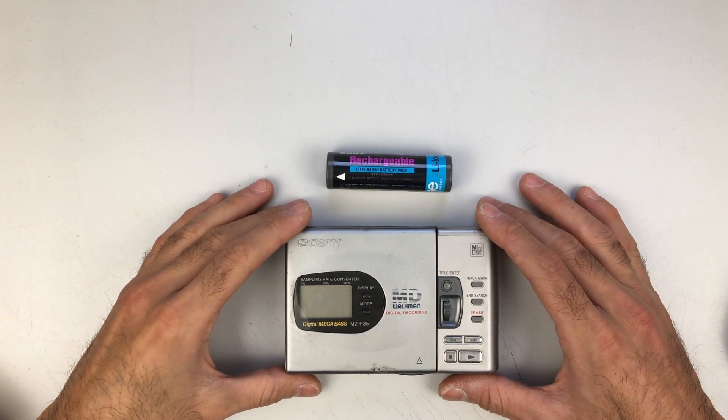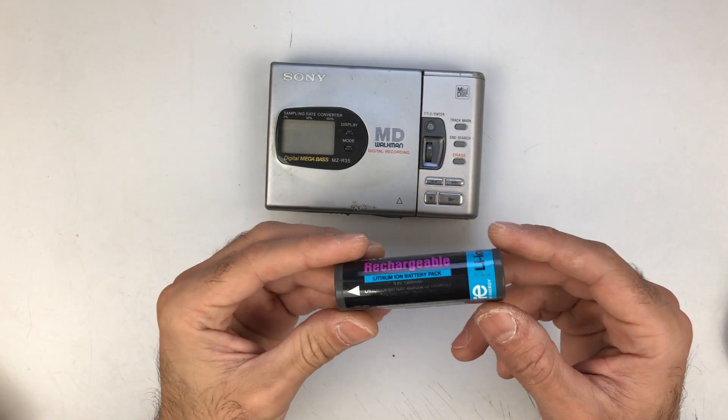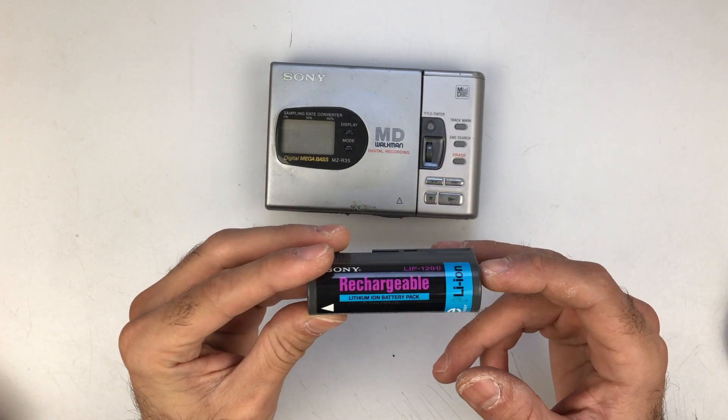Hi everyone, welcome back to my channel. Today I'm going to do a battery upgrade on this battery pack right here.